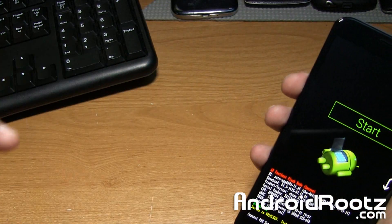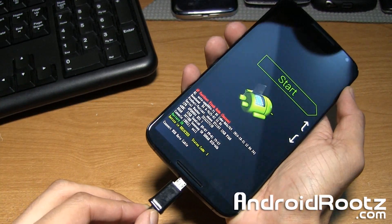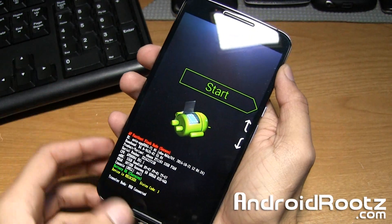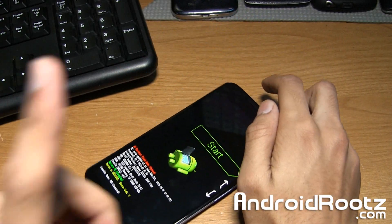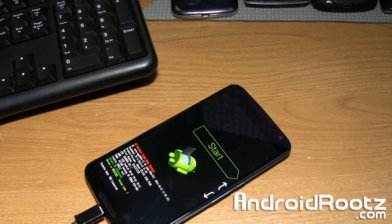Now go ahead and plug in your Nexus 6 via micro USB to your Windows computer. If you have a Mac and you want to know how to unroot your Nexus 6 on a Mac computer, go ahead and click on that annotation right there, as it is very similar but there are a few different steps. So since we have it plugged in and we're good to go, let's head down to our Windows computer and finish up this process.